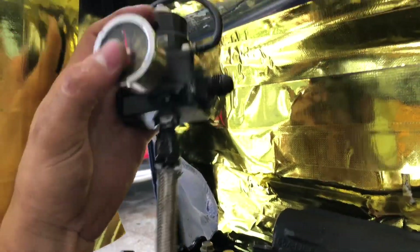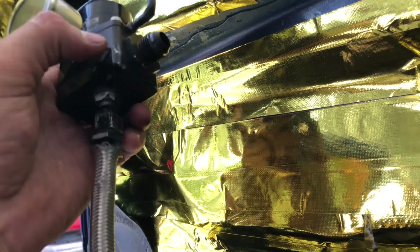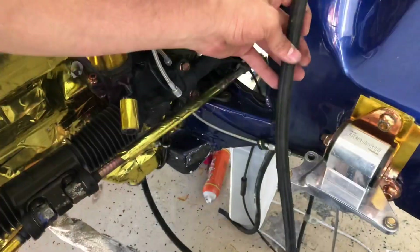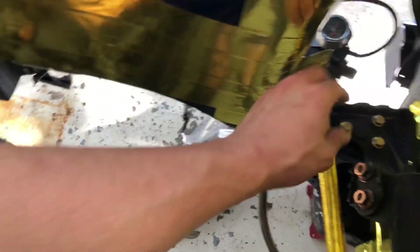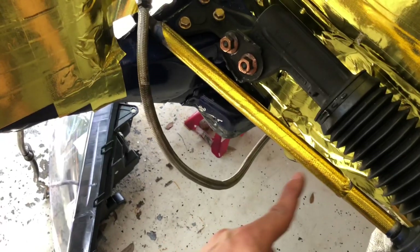This isn't bolted up all the way — I just want to show you. This is my dash-6 return line. It comes this way, goes under the car, and comes off the other side of the fuel rail. It keeps the pressure and lets excess fuel go back to the fuel cell. So the feed line off the fuel filter connects right into the fuel rail, and another fuel line — the return — comes this way and connects over here, then runs all the way back to the fuel tank.